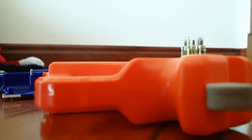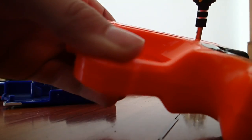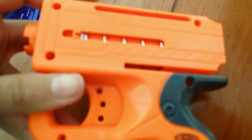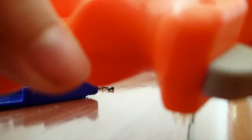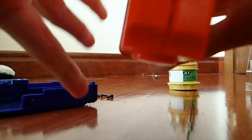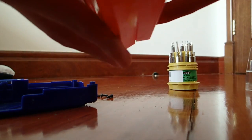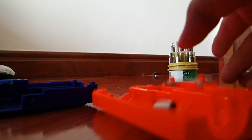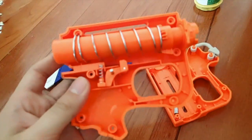I'm going to take the final two screws out here. Now I think this thing is fully unscrewed, so I'm going to try and gently pull it apart here. And there we go — this is the inside of the Nerf gun and how it works.